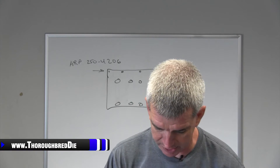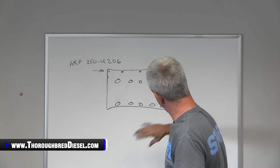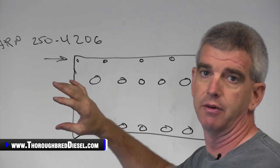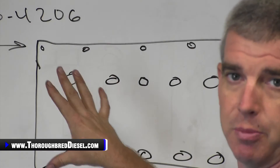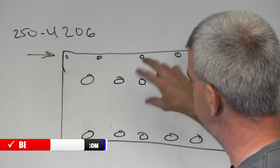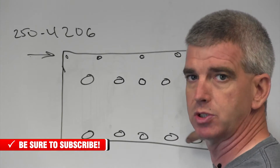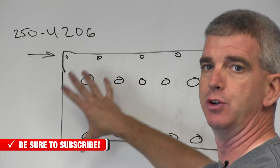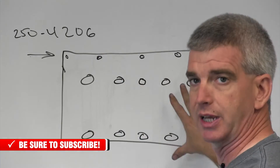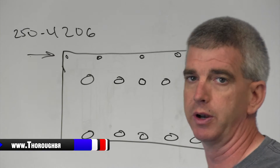The ARP studs that you get — this is a rendition of the 6.0 head. We're going to show you the position of the studs that you'll be replacing with the ARP 250-4202 kit. You have 10 main bolts across each head, and the ARP 250-4202 kit is replacing those 10 bolts per side on your Ford 6.0.